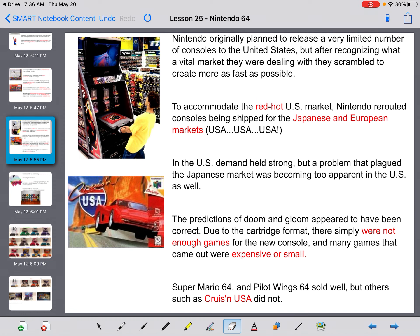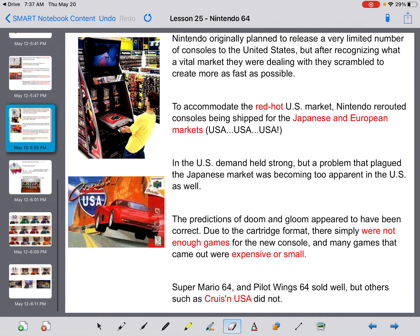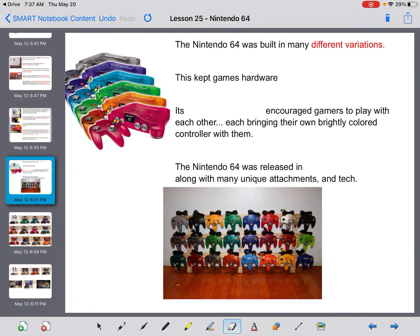Nintendo originally planned to release a very limited number of consoles to the U.S., but after realizing it was a vital market they scrambled to create more. Nintendo rerouted consoles that were being shipped to Japan and Europe. In the U.S., demand held strong, but a problem that had plagued the Japanese market was becoming too apparent: due to the cartridge format, there simply were not enough games for the new console, and many games that came out were expensive or small. Super Mario 64 and Pilotwings sold well, but others like Cruis'n USA did not.